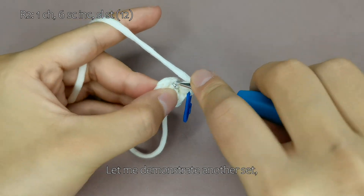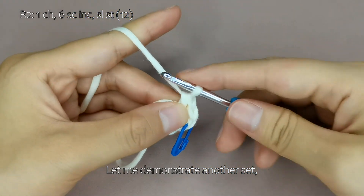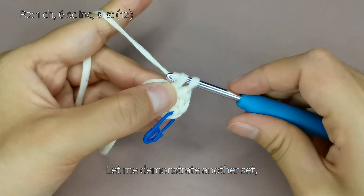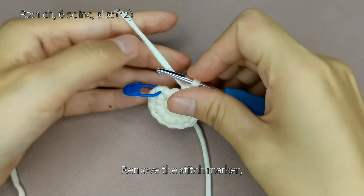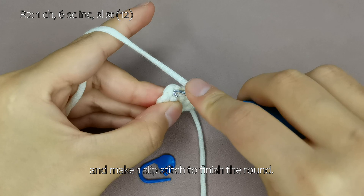Let me demonstrate another set. Complete the remaining stitches on your own. Remove the stitch marker and make 1 slip stitch to finish the round.